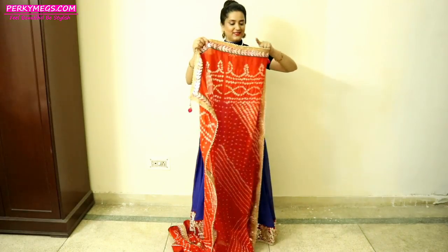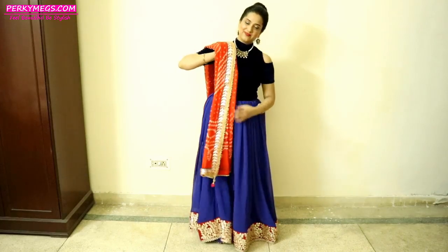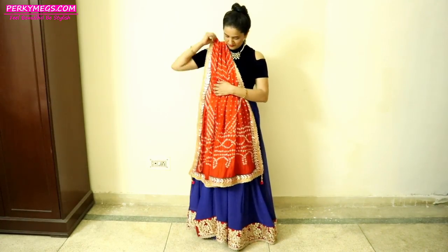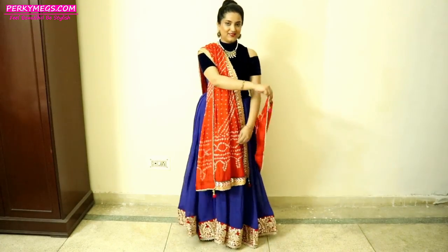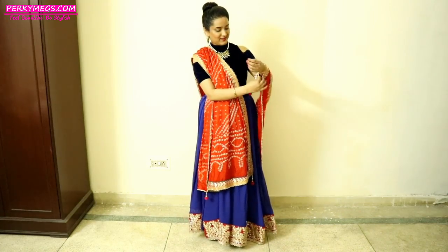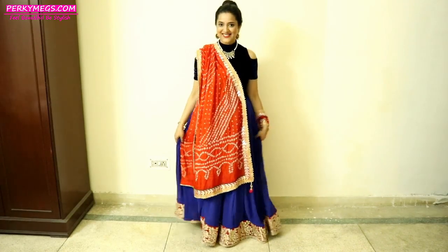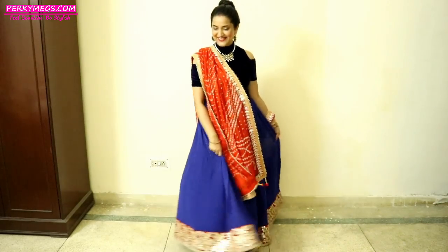Now pin 3-4 safety pins at the front and 3-4 safety pins at the back to make sure that the lehenga stays in place when you are dancing at festivals or weddings. Now I am taking just a contrasting chunni, making the pleats, and then you can take this portion of the chunni and just take it around your hands like this. Spin it up and our lehenga is ready — so easy and quick!